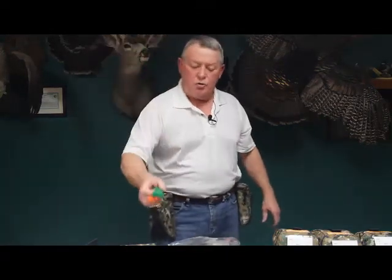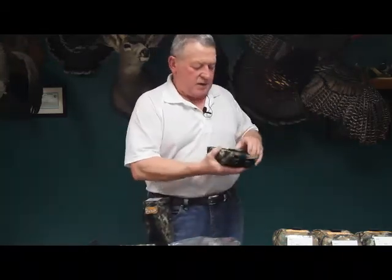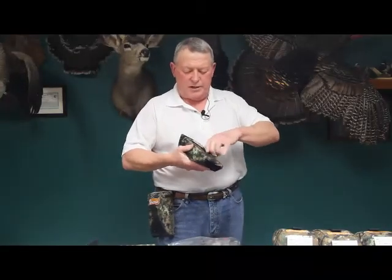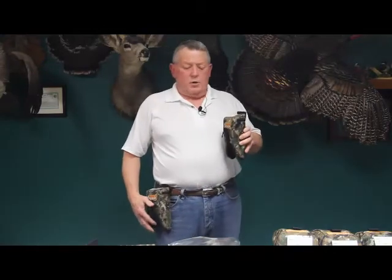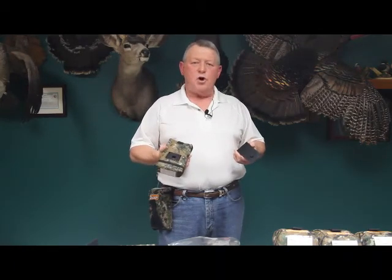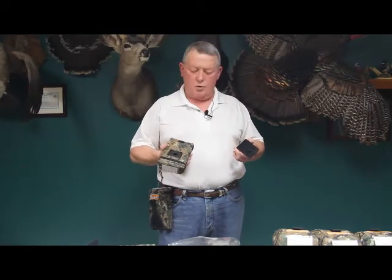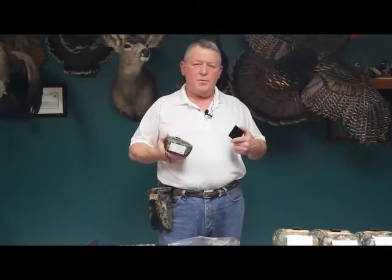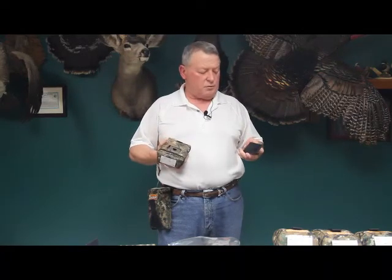I also want to mention that this clip and the entire ShotPak system is all patented, and everything you see here is made in the USA — there is no offshore manufacturing whatsoever. I am a Navy veteran, so my company is a veteran-owned company.